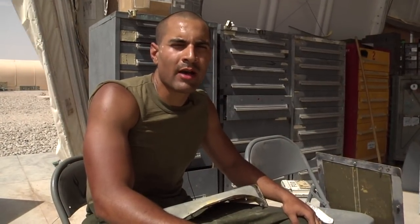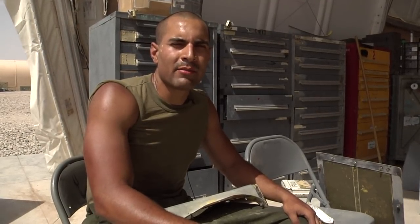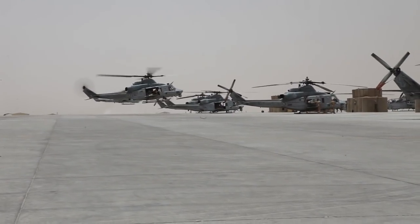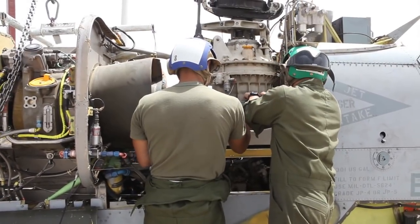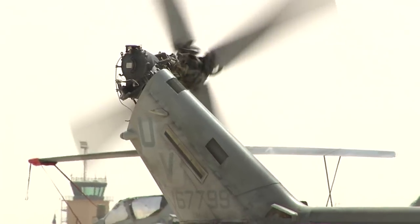My name is Bijan Roy. I'm a Lance Corporal in the United States Marine Corps, attached to HMLA 267. I am an air framer in the phase crew shop, and what we do is check the flight controls and the hydraulic systems. When we phase the bird, we inspect those systems and make sure that everything is correct.